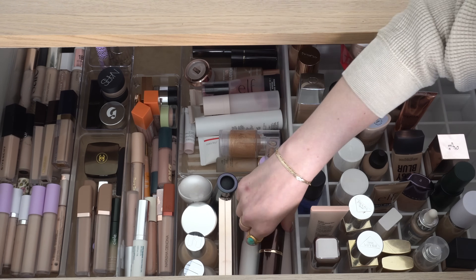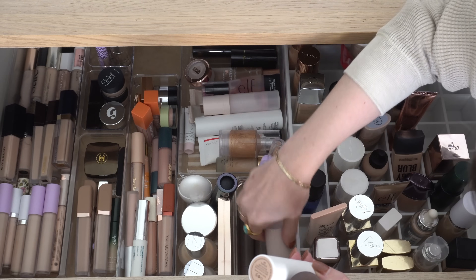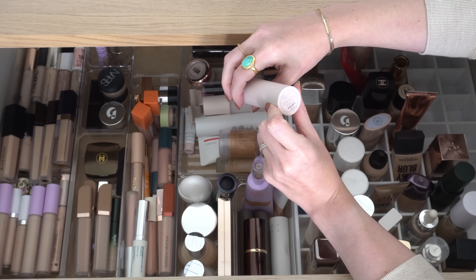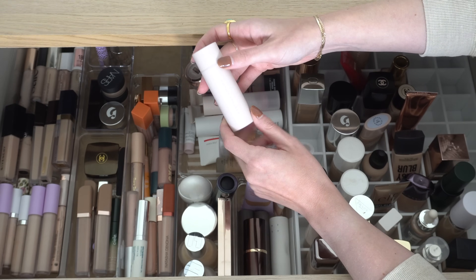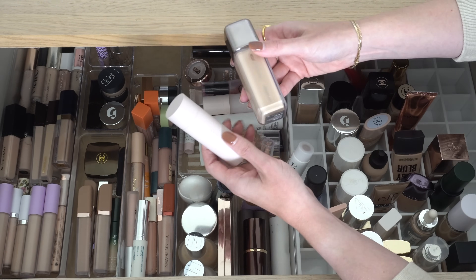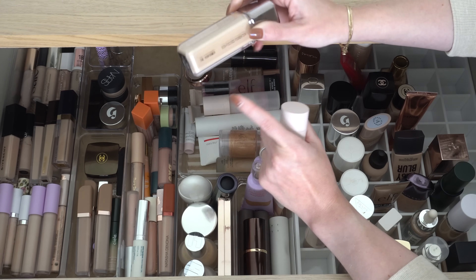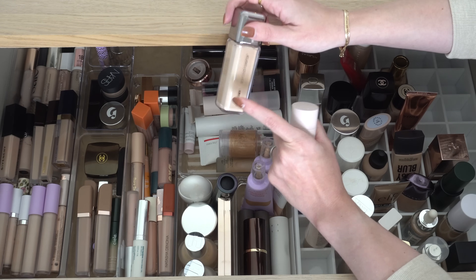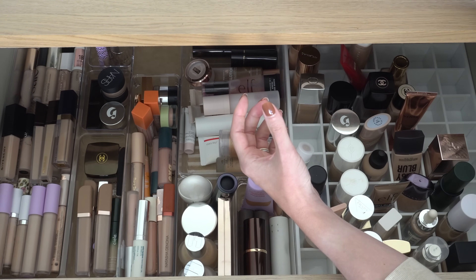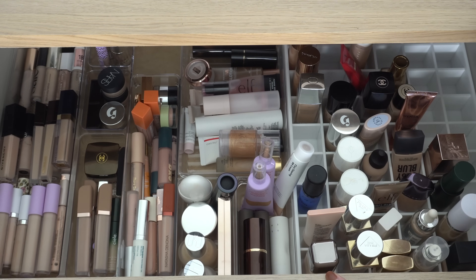Now for foundation. We've got Tom Ford, we've got Ilia. We could use this from Westman Atelier — this is the Vital Skin Foundation Stick. I was also thinking about the Performer Foundation from About Face, which I got during the Ulta 21 Days of Beauty and have worn a few times. But I'm kind of feeling the Westman Atelier today, so I think we'll go with that.